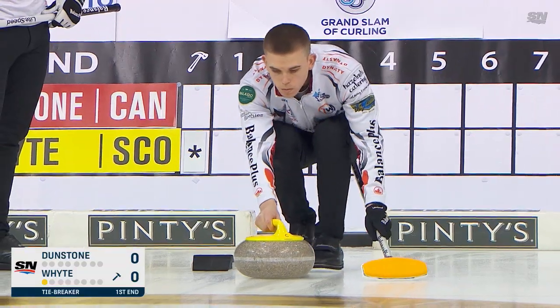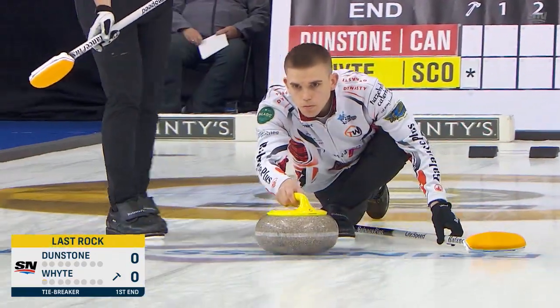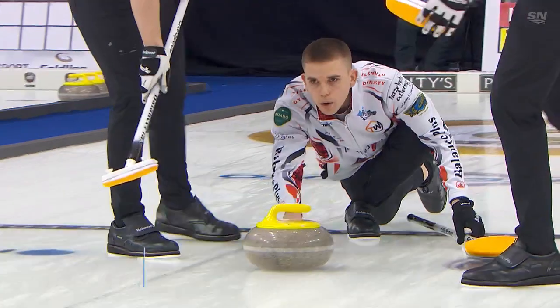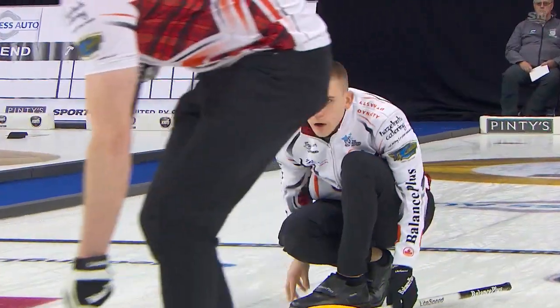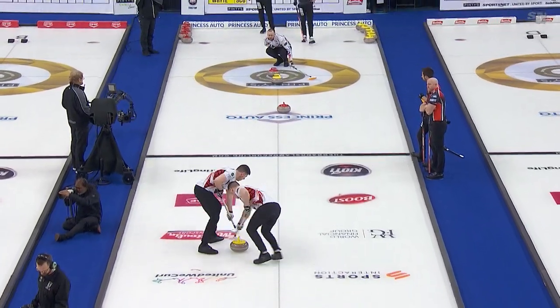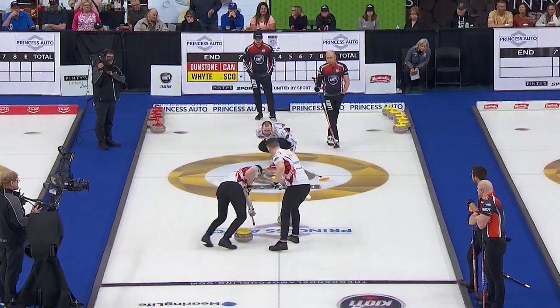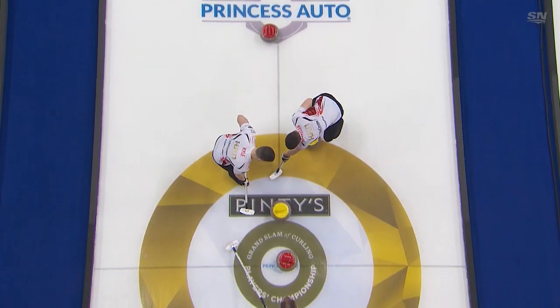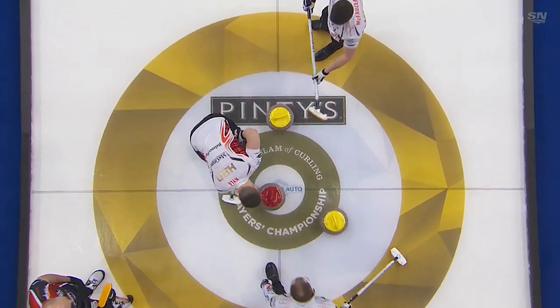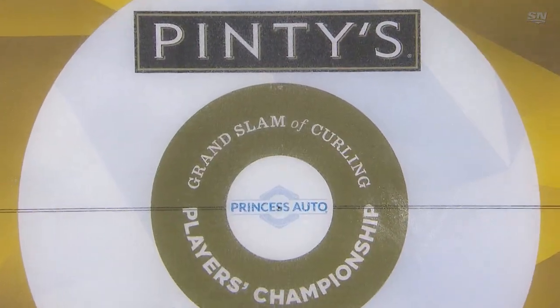Last rock coming in for Ross White, trying to remove the red shot stone. Dead hot. They're heavy. Playing the pick now. Easy hot. Can they get it turned enough? It nudges it, but not enough to knock it out. But it is a steal of one to open.